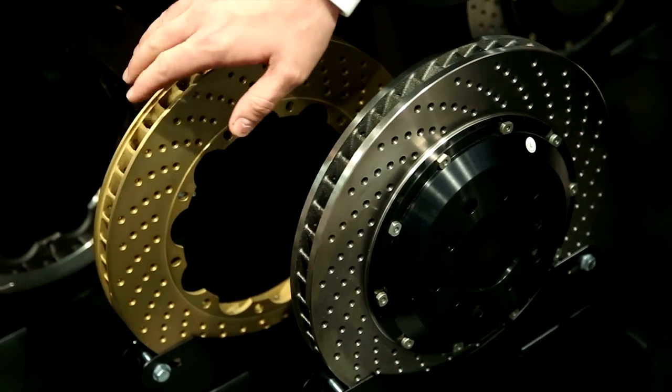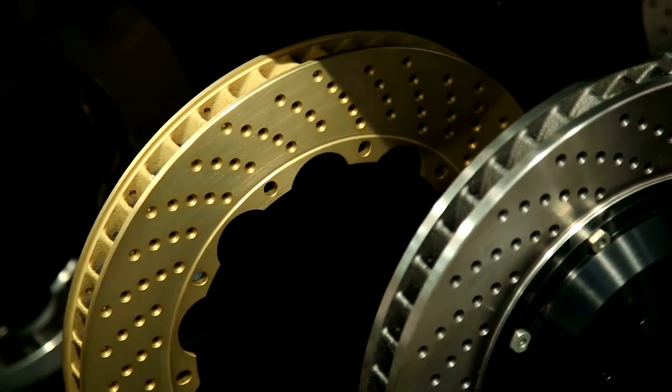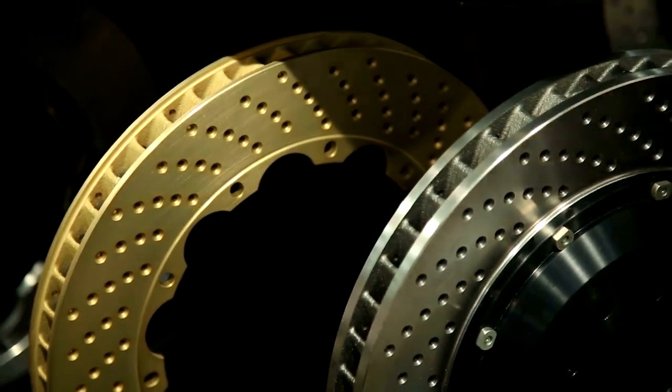We don't recommend drilled rotors on the racetrack as they are more prone to cracking in a high-temperature situation, but if you're only doing a few track days here and there, it's really not an issue.